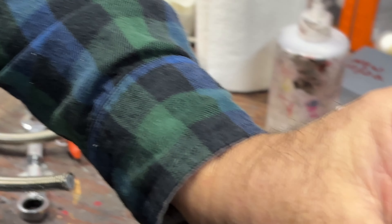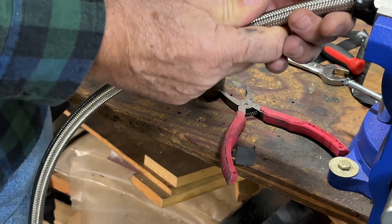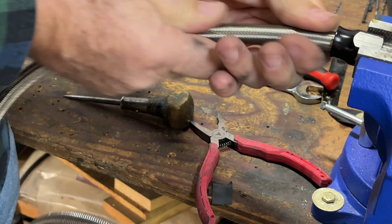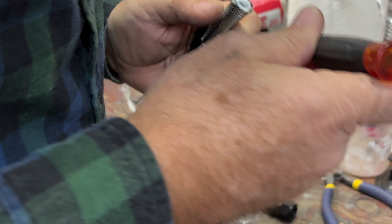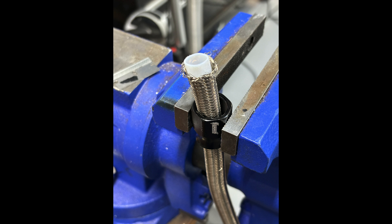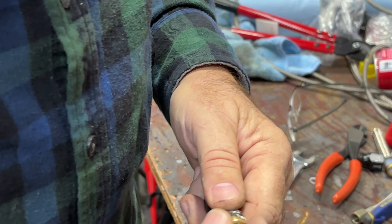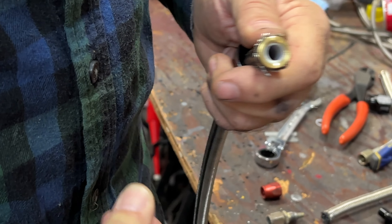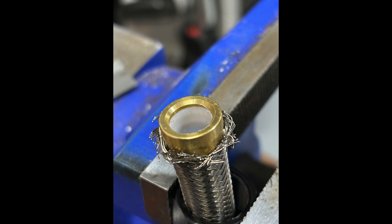Next, I'll put the nut into the vise so I can feed the hose through it — it feeds right through nicely. Then I'll back it out and sometimes use a small screwdriver just to open up the Teflon braid a little so we can get the ferrule on. I'll also use a round ice pick just to make the hose end nice and round, then push the ferrule on and seat it against the vise to make sure it's properly seated against the little edge on the ferrule.